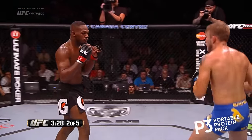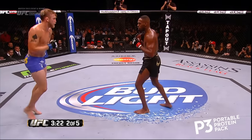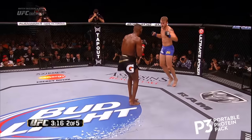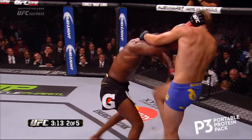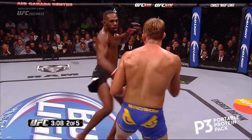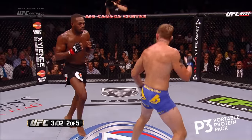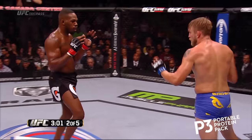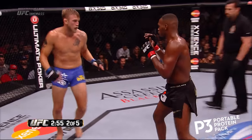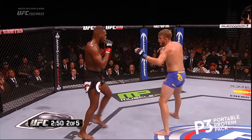Look at that — haymaker over the top. Look how light his hands move — minimal effort, they just fly off his shoulders. Jones has never been knocked down or submitted. Nice kick — Jon can take a shot, guarantee that. We saw that in the Lyoto Machida fight. Lyoto tagged him cleanly with a straight left, and Jon felt that was an important moment for him because he learned he can take it. Spinning again, and again with that side kick to the thigh.